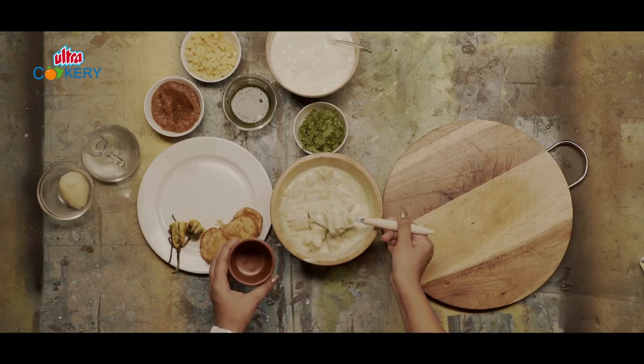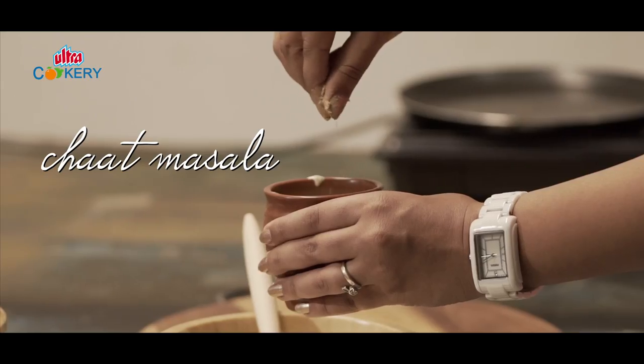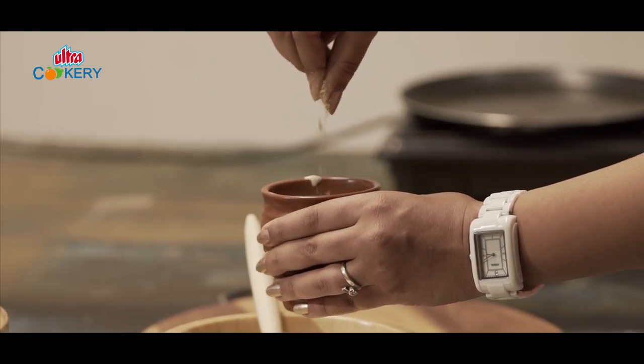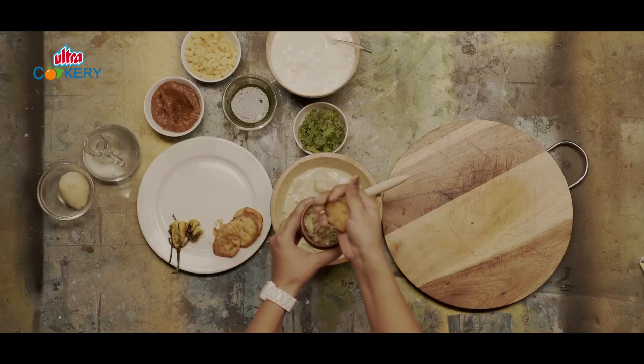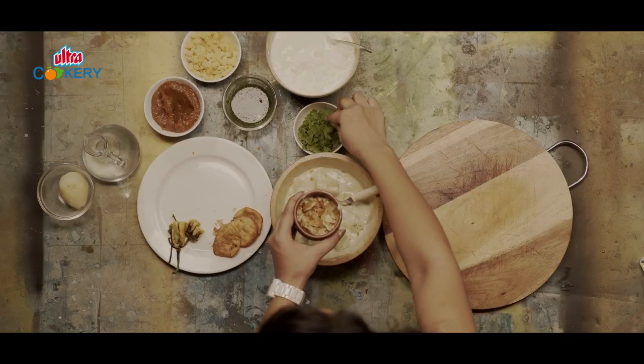Pour it in a container and garnish it with some chaat masala. For crunch, I'm crushing a sev puri on top, and lastly, fresh coriander.